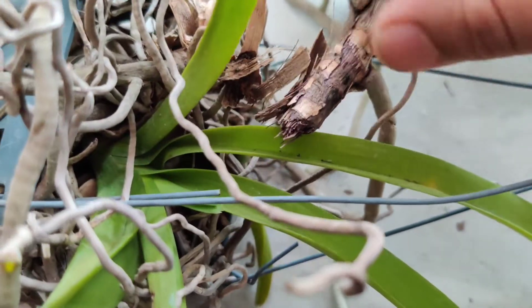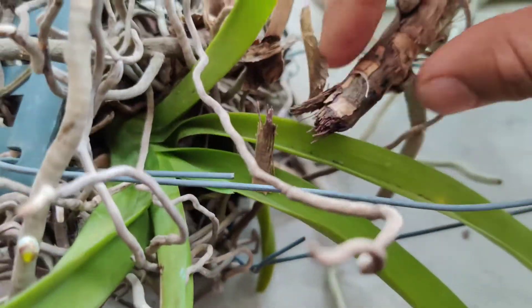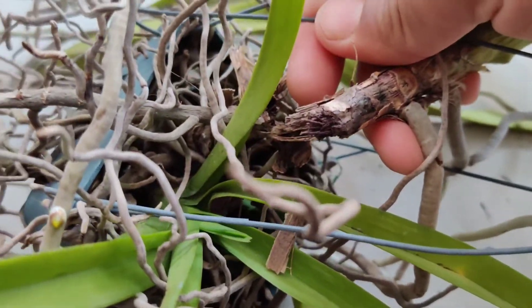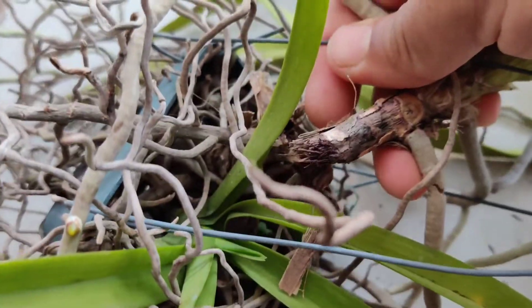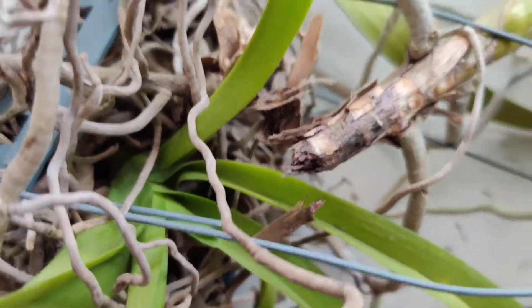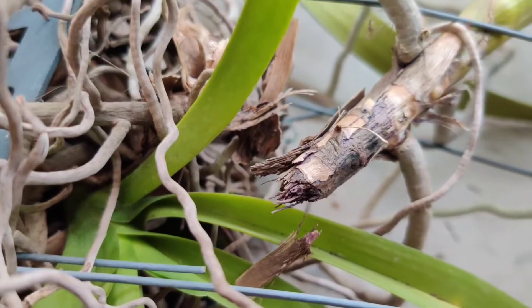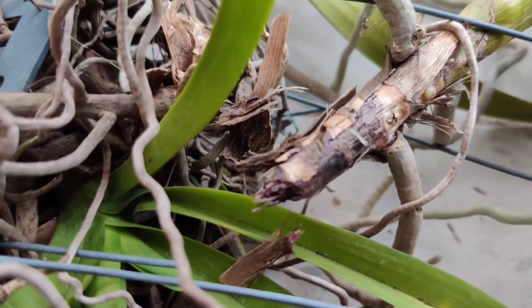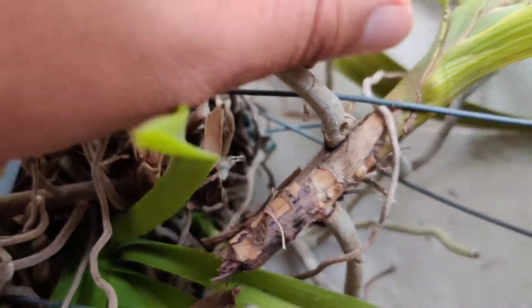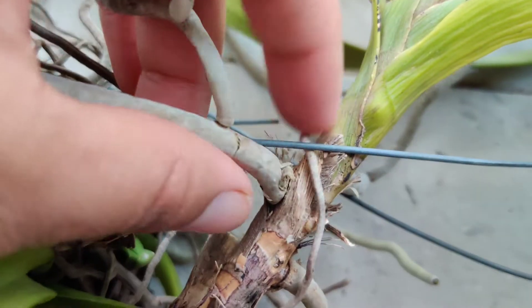So what is fusarium and why am I so worried? Fusarium is a deadly plant fungal disease which can prove to be lethal. It is a disease of weakness — sometimes the orchids can have it for years before finally succumbing to it, or it may even kill the orchid very rapidly in a matter of just a few weeks. Some of the symptoms are lack of vigorousness, dry brittle unhealthy roots, and leaf blight or other weird spots on the leaves.